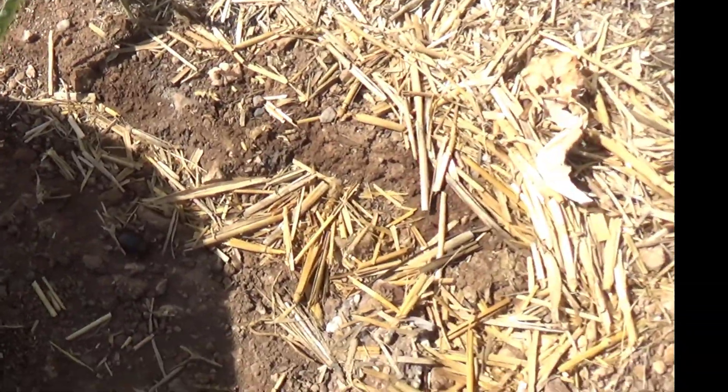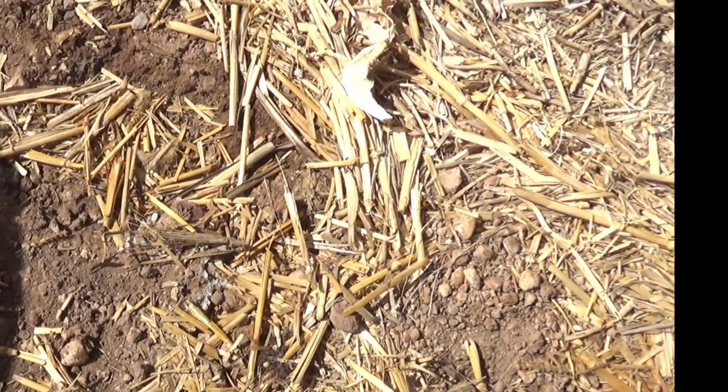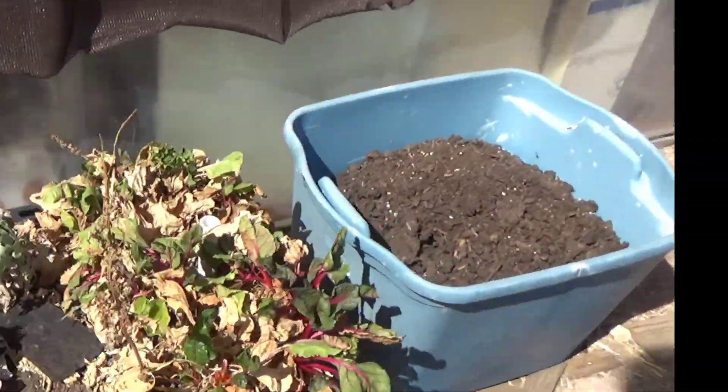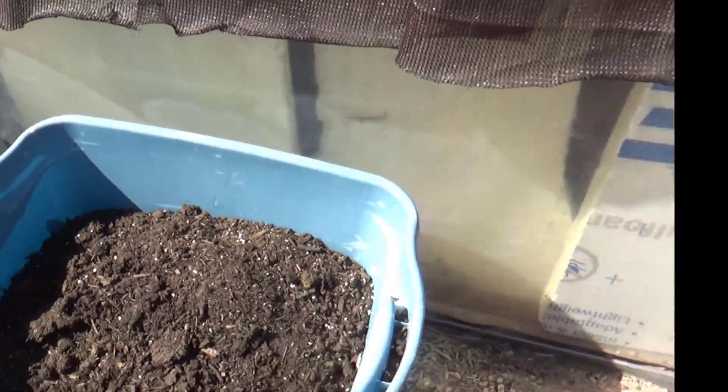Let's see if there's anybody living under here. Just a silly beetle. You get to live another day because you're not a bad thing. And under one of these I suspect there was a small snake, but he can stay there because I don't need that bucket right now.